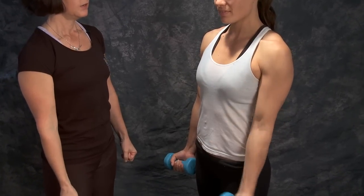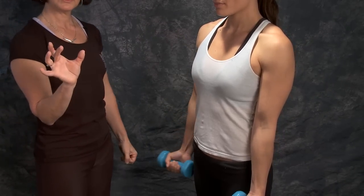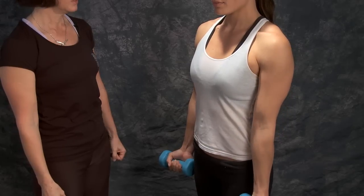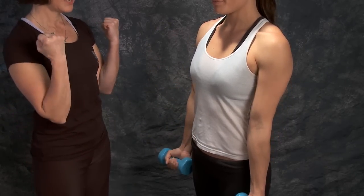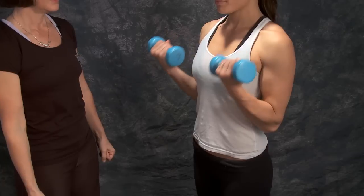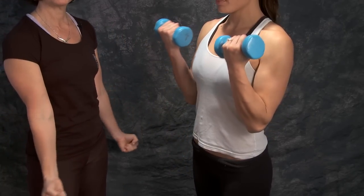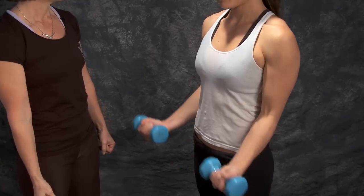You want to keep those shoulder blade muscles engaged, so you're doing just a little bit of a squeeze in between your shoulder blades. That looks good. Now try both at the same time. You always want to go down slow when you're going with gravity so that you're keeping it very controlled.